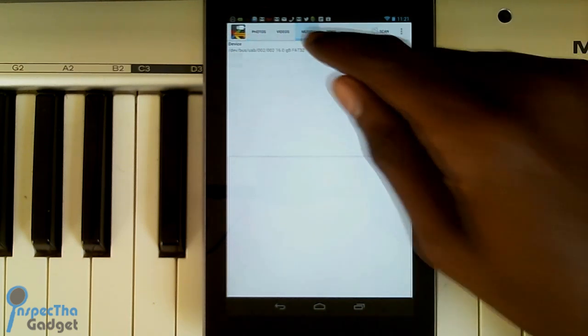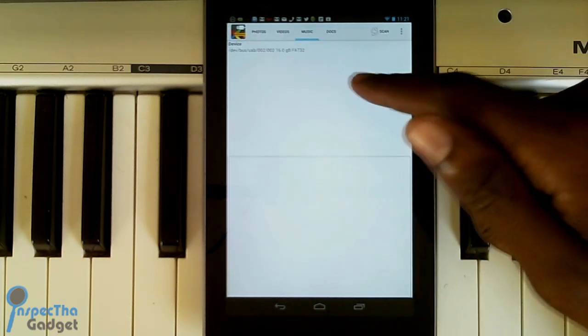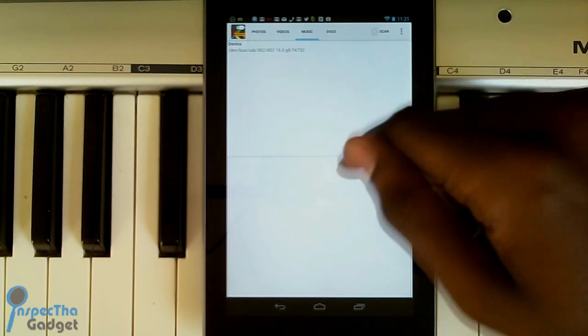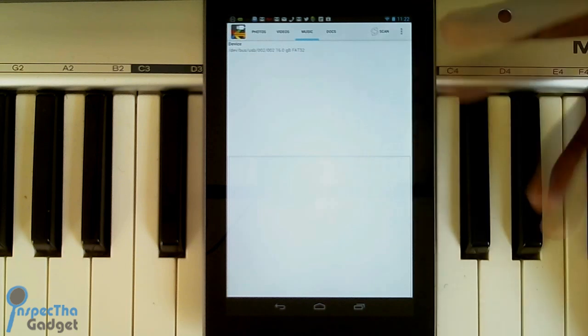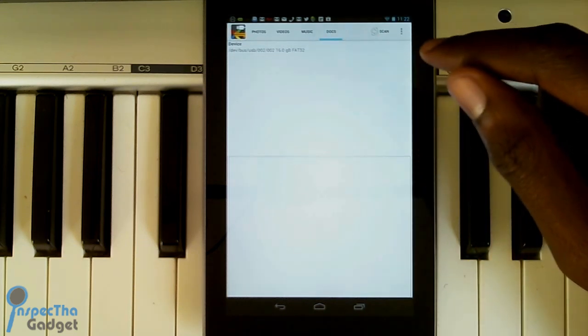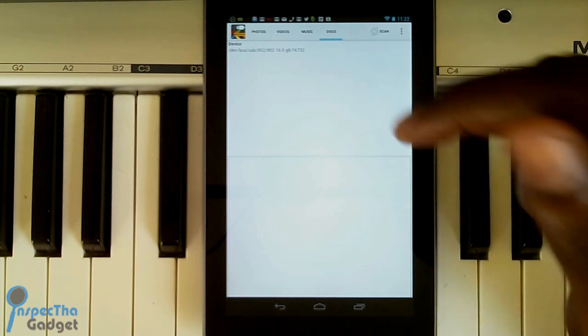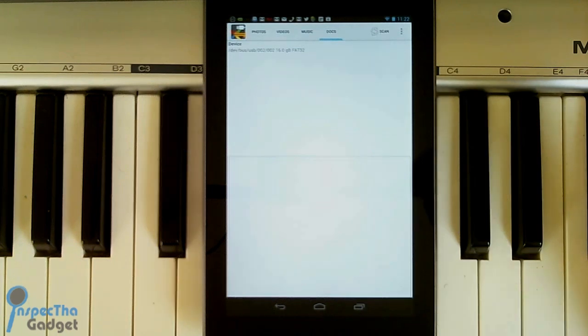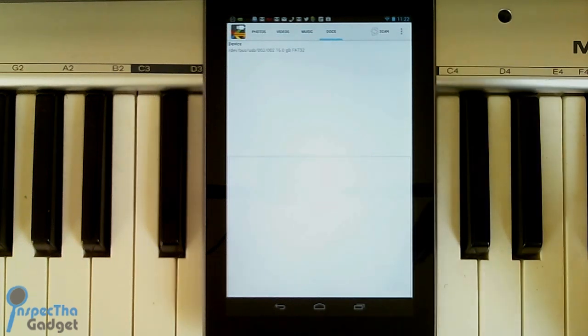You can do the same thing for music — I don't have any music on here to show you but it's the same process. Just click and it'll open up whatever music player you've got on your Nexus 7 and start playing. Same thing for documents: if you have documents stored on there, click and it'll open up whatever document viewer or text viewer you've got on your Nexus 7. That's pretty much it for the Nexus Media Importer.